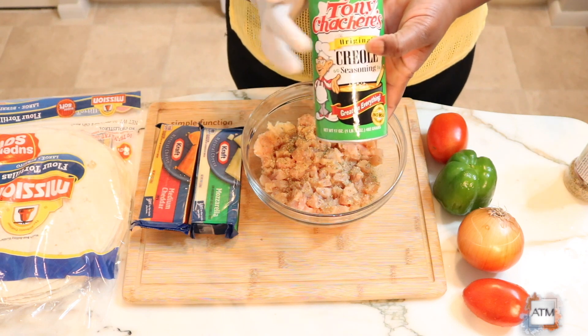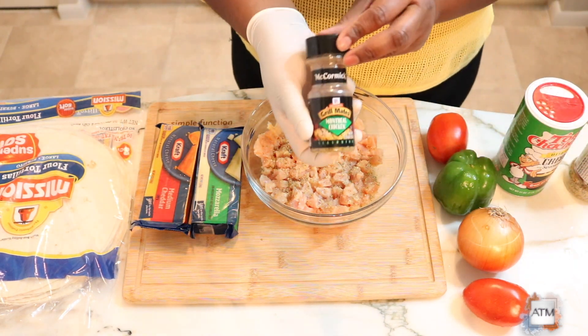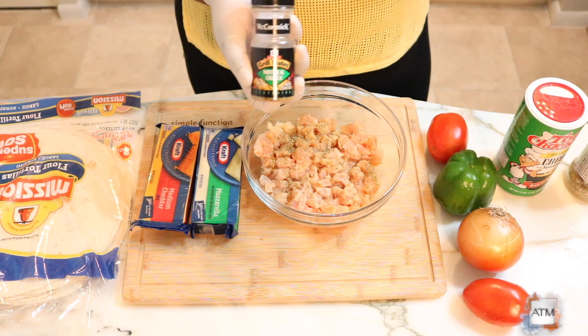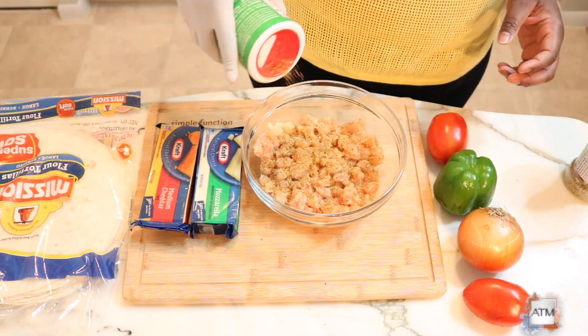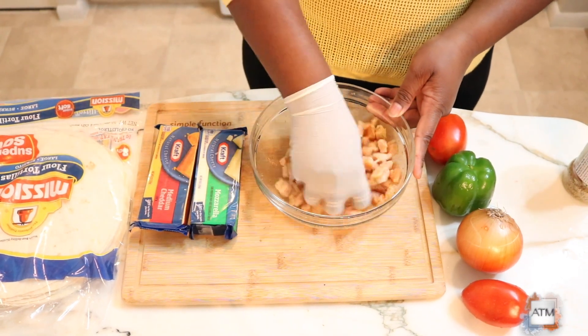I'm using some Badia seasoning — it's a complete seasoning. I'll also be using some creole seasoning, I put it on everything, and I have some Montreal Chicken which is a Grill Mates seasoning. I really like the flavor of it on my chicken. You could season your chicken with whatever you want. Give it a nice little stir to get it all seasoned.